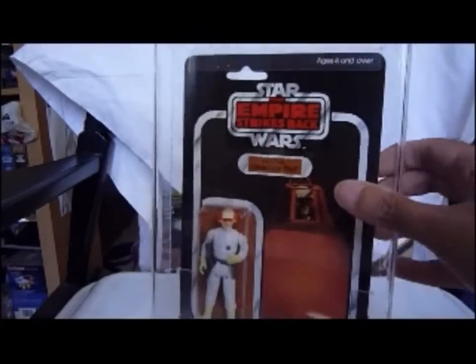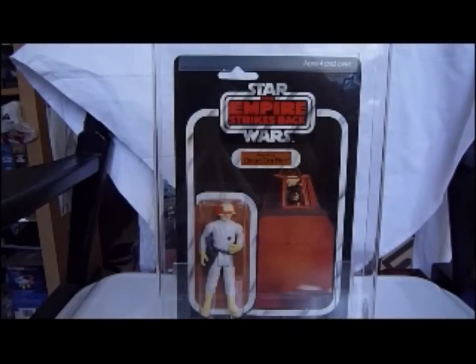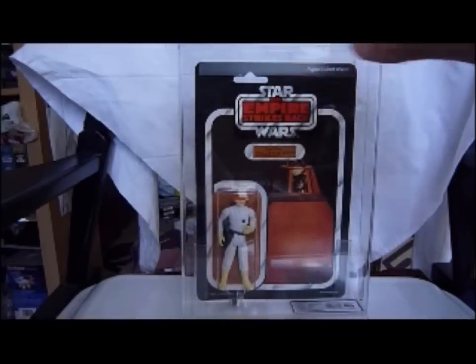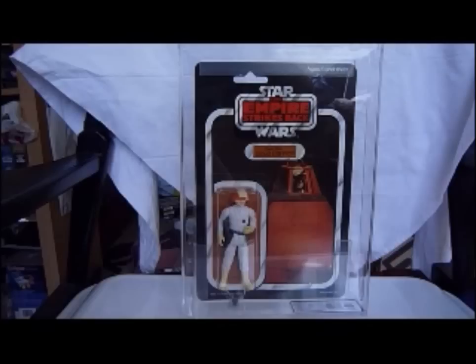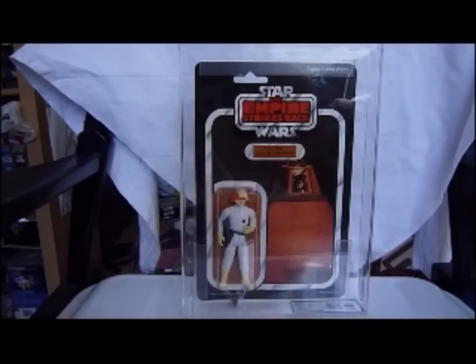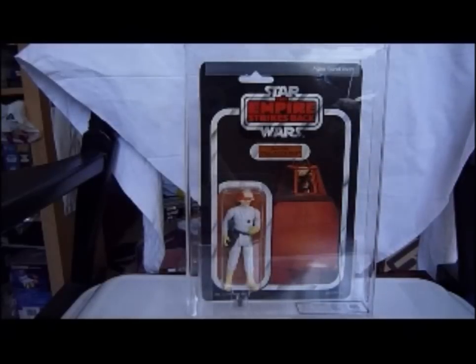That communicator is easily lost on loose figures, so if you're buying him loose you've got to make sure he comes with two accessories: the gun and the communicator. Great figure on a German card, good grades — 85 throughout. One of the minor characters, but the next generation knows him because he's just been redone in 2010. Looks good on this card, helmet's pretty cool, orange goggles.